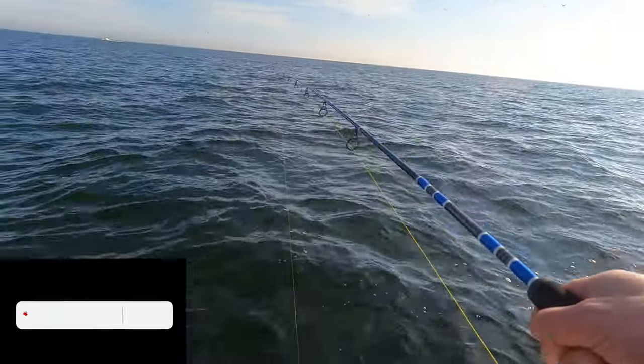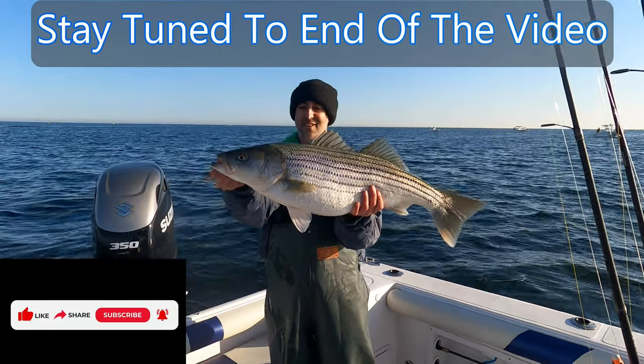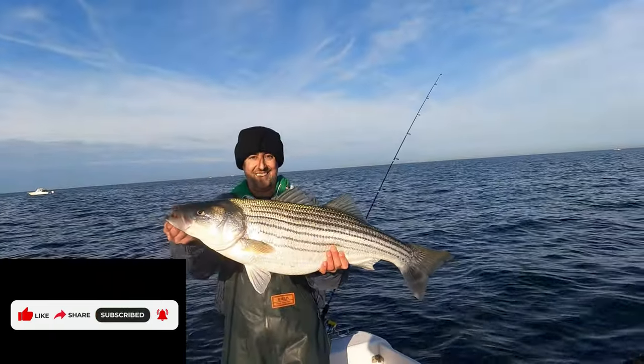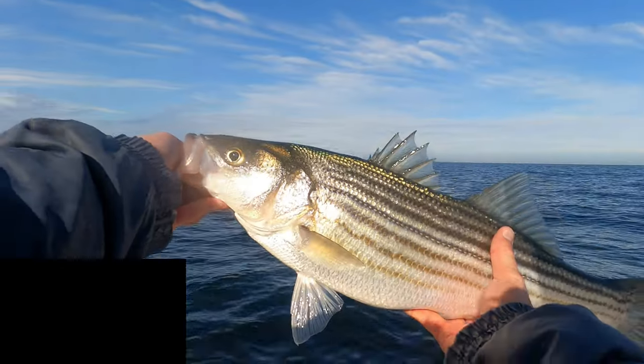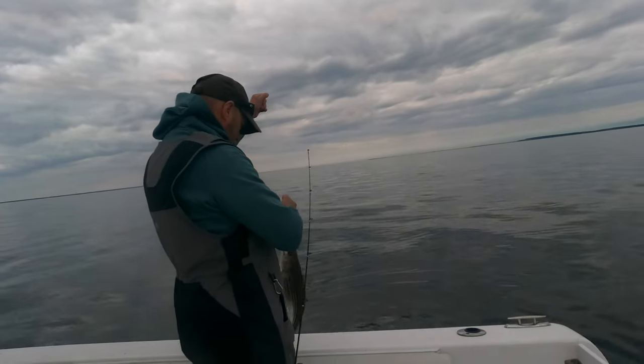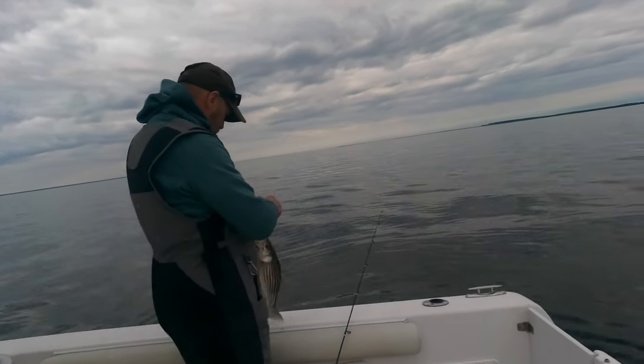If you're getting value out of this video, go ahead and subscribe to the channel and smash that like so you'll be notified when I post new content. I'd love to hear all you Fishalots' feedback — leave me a comment below about your fondest memory of jigging, whether you fish for striped bass or some other species.